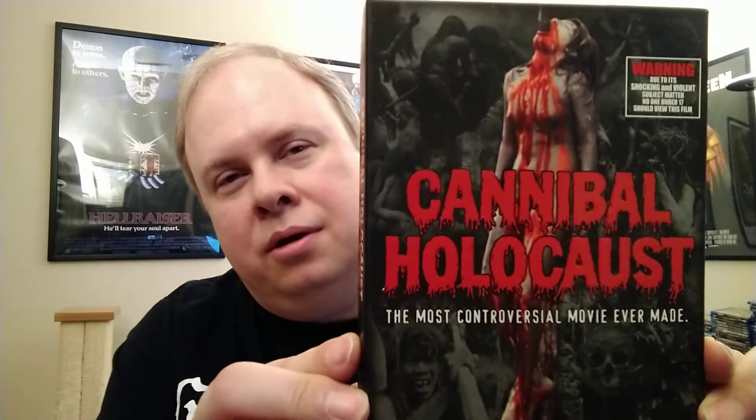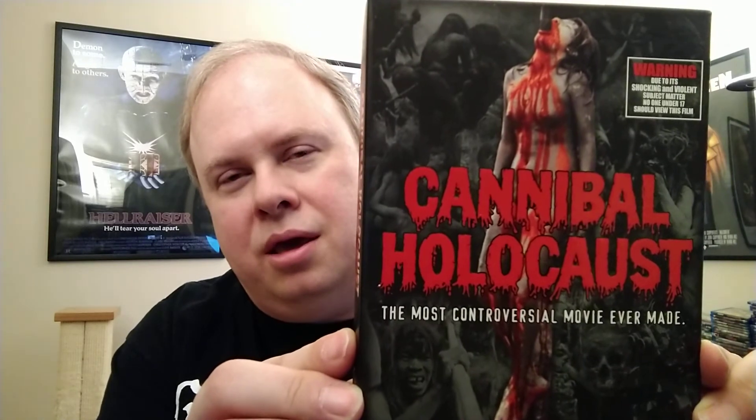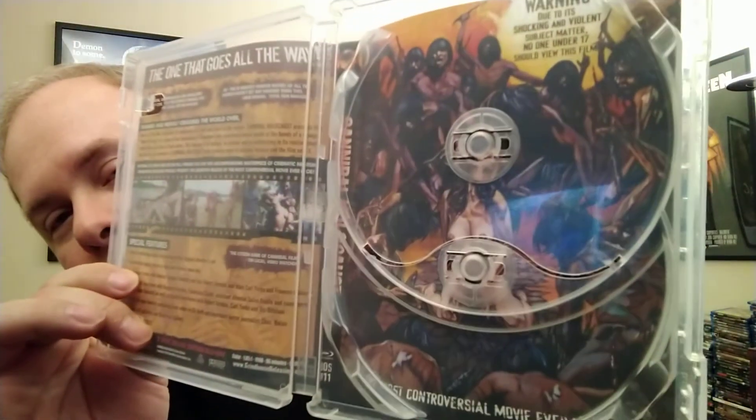Let's start with my Blu-ray. This is the slip cover from Grindhouse Releasing. It's got one of the more iconic scenes from the film — the impalement scene. The Blu-ray case looks like this, and it is also reversible. So you've got a couple of choices as to what cover you can have.